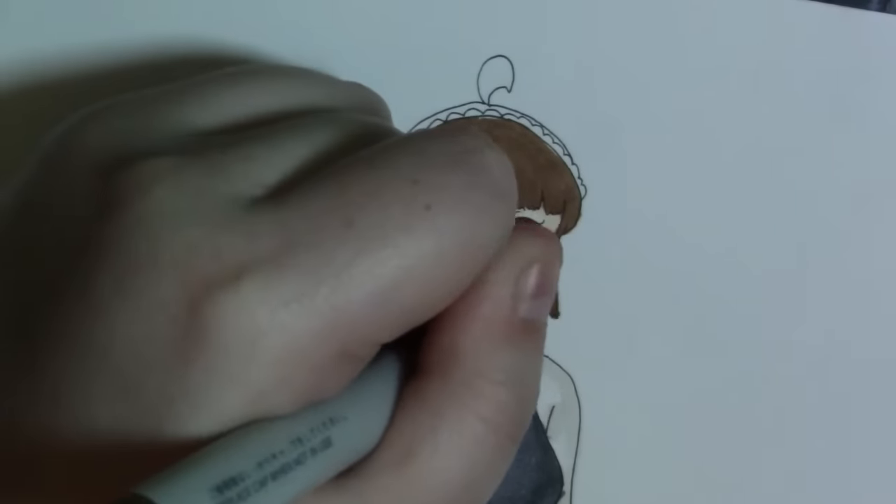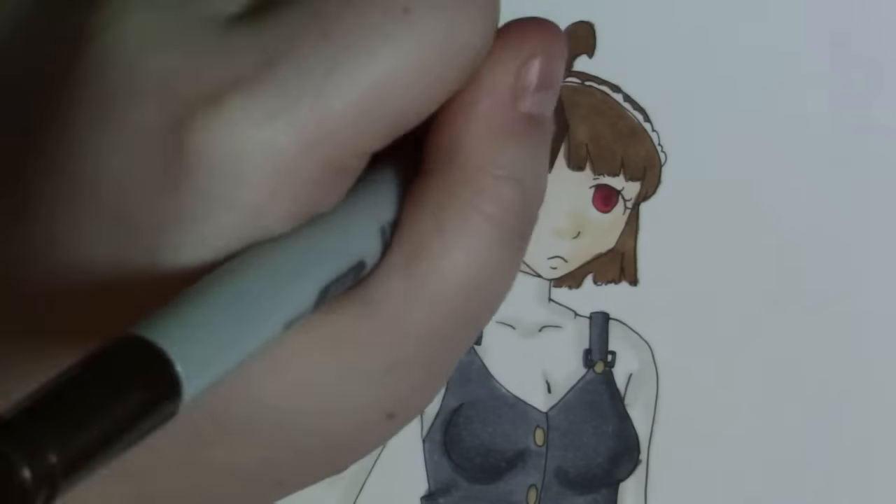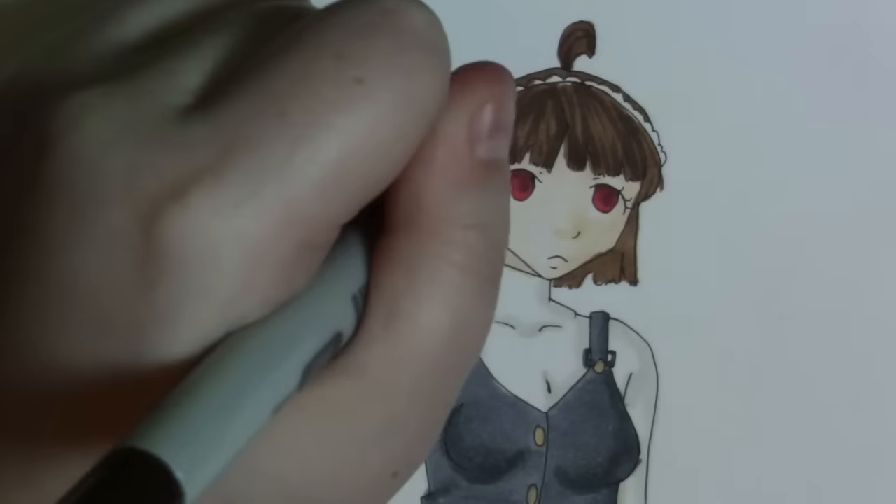Right now I'm coloring her hair and I think this is my absolute favorite part in the whole video. I love lining the hair — I think it looks so good, it turned out really well.